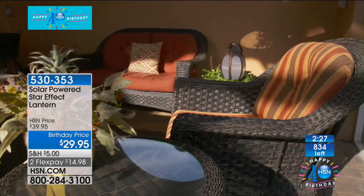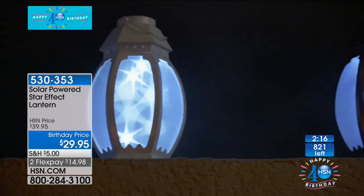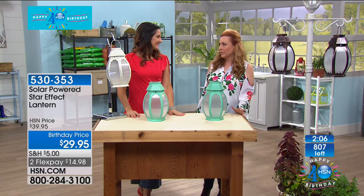Apparently I'm getting the white because teal is gone. I don't even know if the white's going to be there — 400 now gone. We have two more minutes left to talk about this. Write down that item number: 530353. I'm going to promise everybody watching — I'm going to try to get this back, I'm going to see if I can figure out who the buyer is and see if we can get this back.